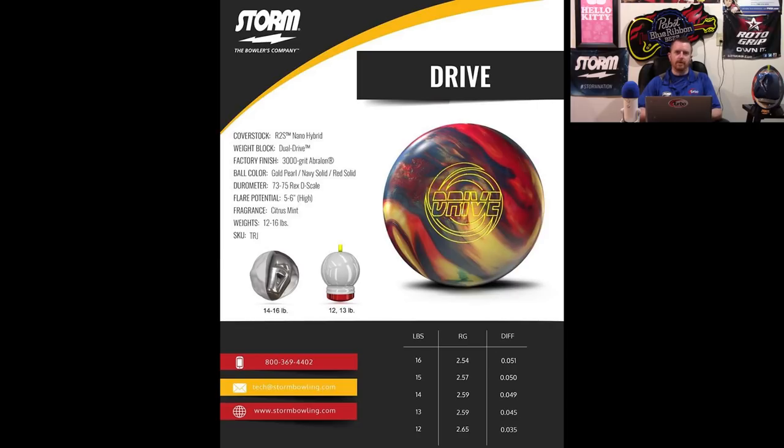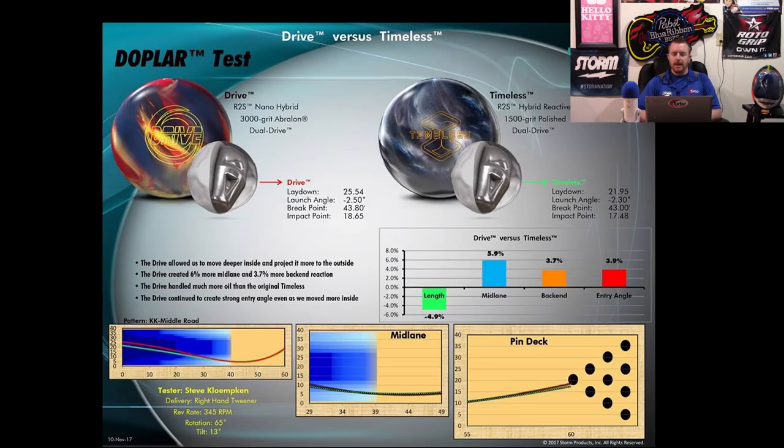When you have a ball that's too versatile, most of the time it ends up being really good for a lot of people on a lot of conditions, but not really great at any one specific thing. Then you have balls like the Timeless that, given the right circumstance, will give you a look that you don't have with anything else and that nobody else in the building has. I have several balls like that — they only go to specific tournaments, only come out in specific circumstances. The Danger is one of them.